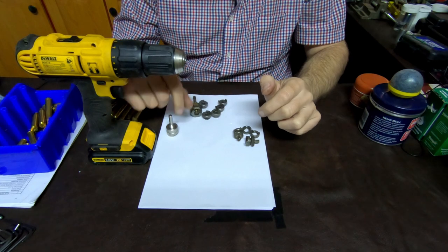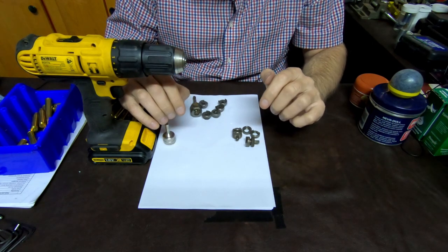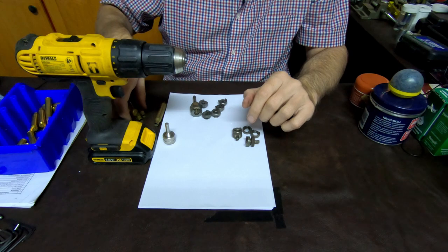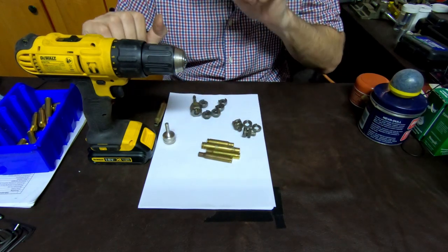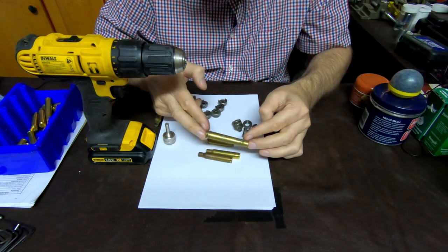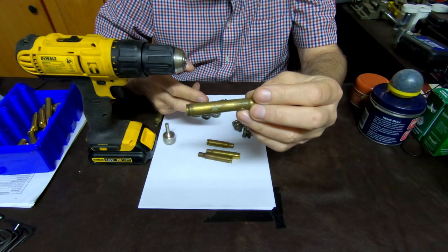Okay ladies and gents, as I've mentioned I'll show you some ways of cleaning brass. I've got a couple of fairly dirty pieces of brass here and how to clean them without putting them in a tumbler or ultrasonic cleaner. You can see there's a 375 that is fairly dirty and we'll see what it comes out like if I use a couple of these products.